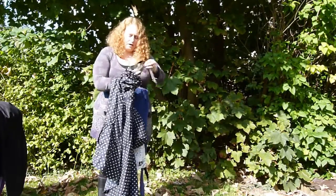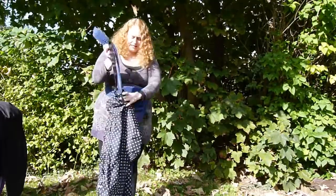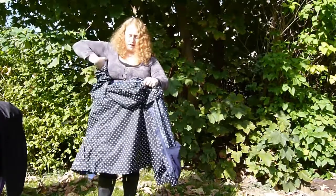I'm going to feed the strap on the right hand side of my carrier through the left hand sleeve of my jacket, so I've got the inside of the jacket facing me.